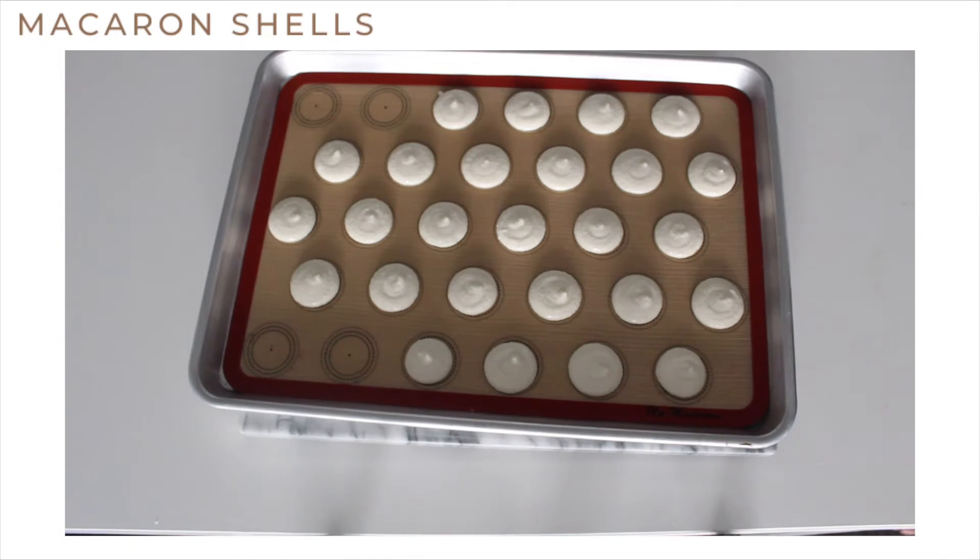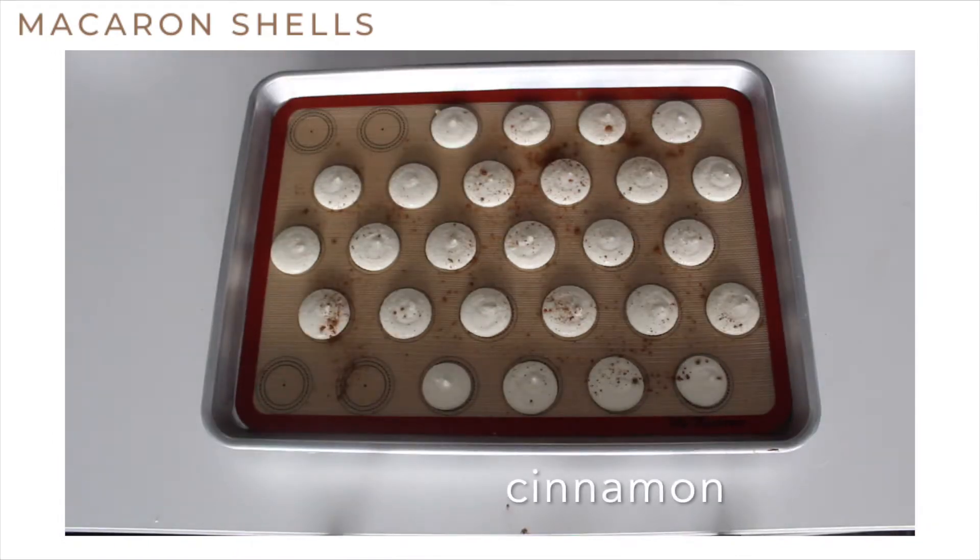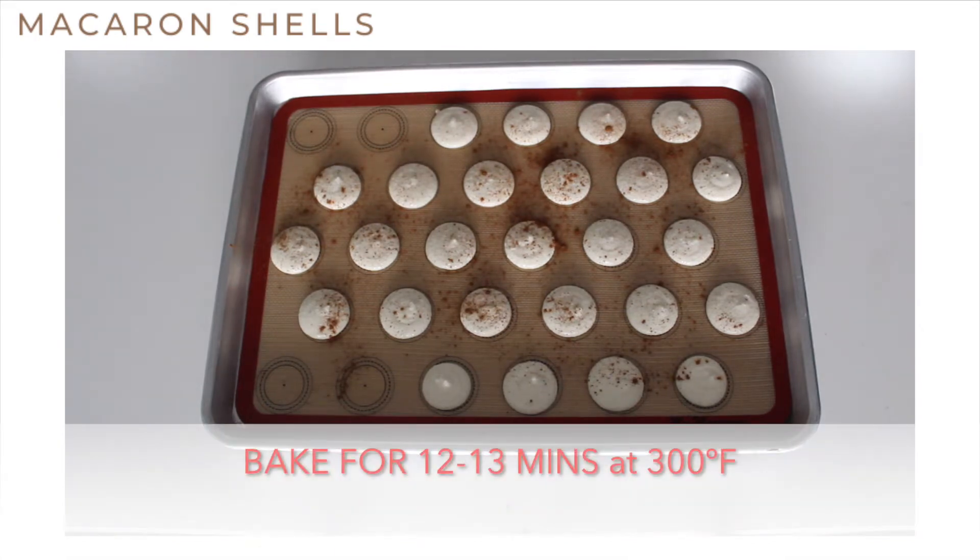Tap the baking sheet to remove air bubbles and then sprinkle some cinnamon. Then let the shells rest for about 30 minutes and then bake for 12 to 13 minutes.